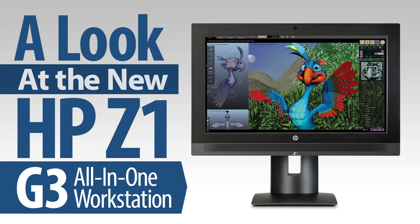In this video, Mike tells us about the innovations and enhancements in the thoroughly redesigned Z1 G3, and shows us why this compact yet powerful all-in-one workstation just might be the perfect machine for you if you're a student, are creating a computer lab, or just want lots of power without taking up a lot of space on your desk.